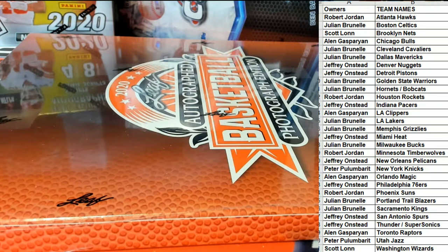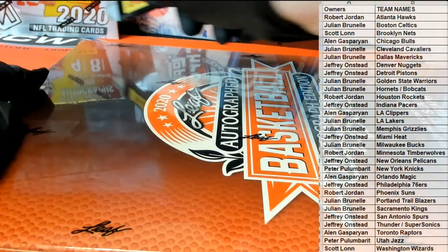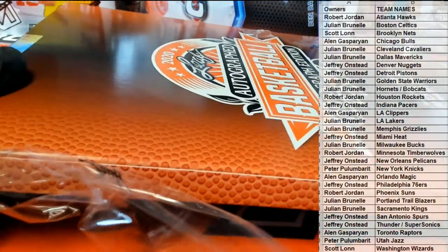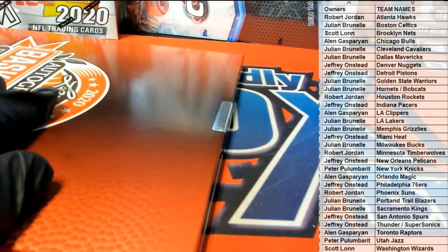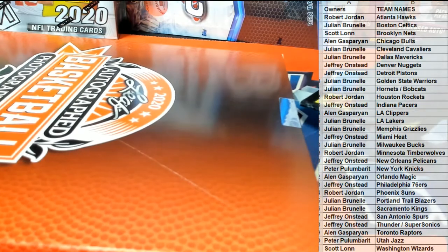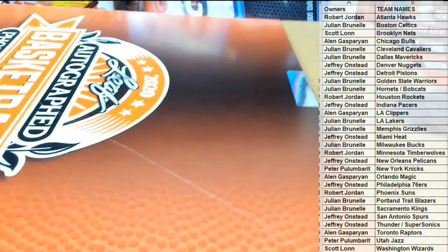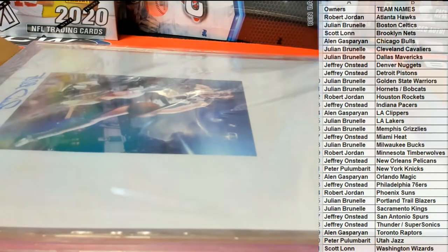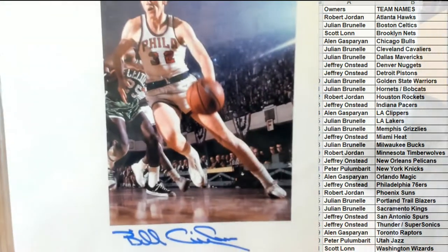All right, good luck guys, here we go. Let's see who it is. Oh, there's one you don't see very often. Nice autograph — you may recognize this guy.